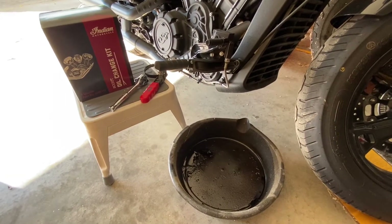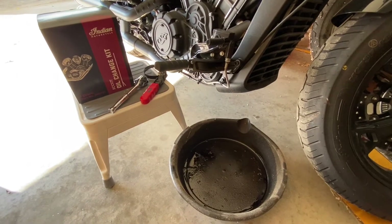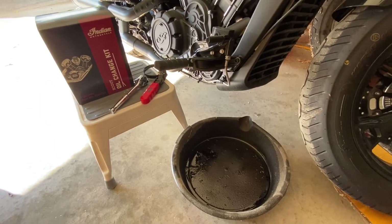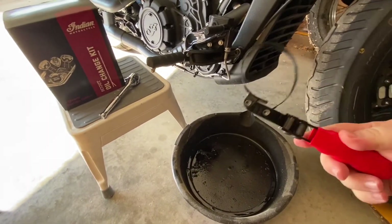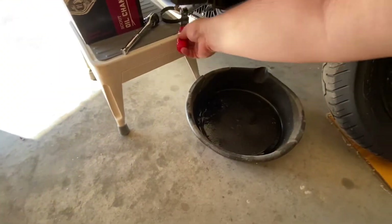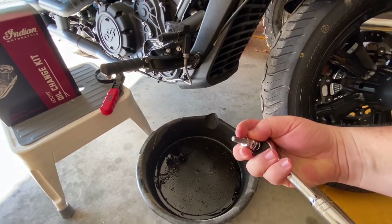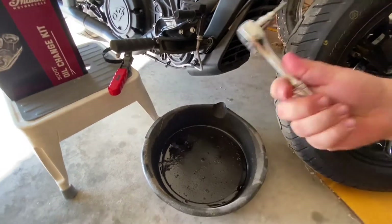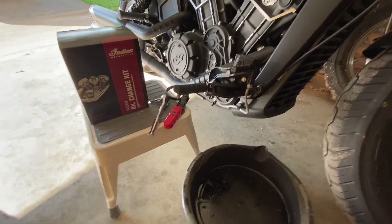So this is all you really need to do an oil change on a 2020 Indian Scout Bobber 60. You need a pan to drain the oil into. You need something to get the filter off — sometimes you can get it off by hand, but this is a cheap tool you can get at AutoZone. There are several styles like this. You also need a ratchet with an Allen wrench bit — it's metric, a number six.